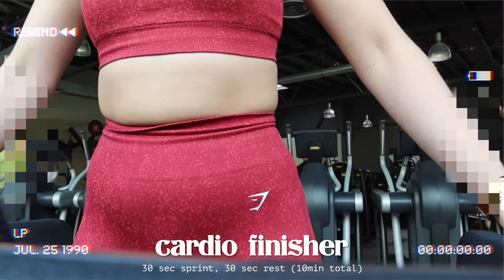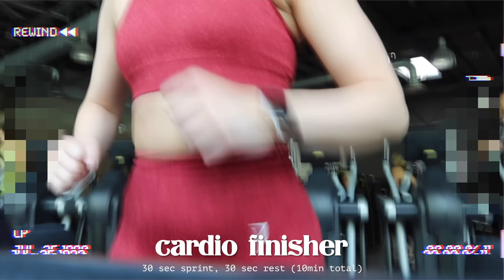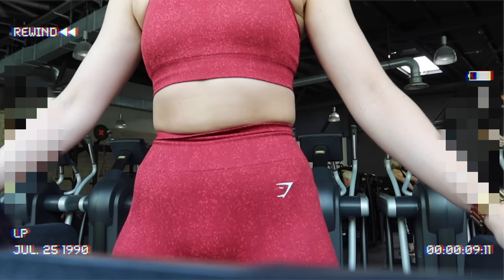I always end my upper body days with cardio. I don't have a dedicated cardio day because I don't like cardio - but it is important, I know that. Sometimes I do enjoy 10 minutes of it, just not 30 to 45.